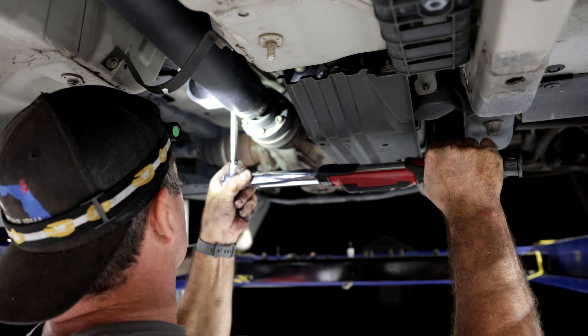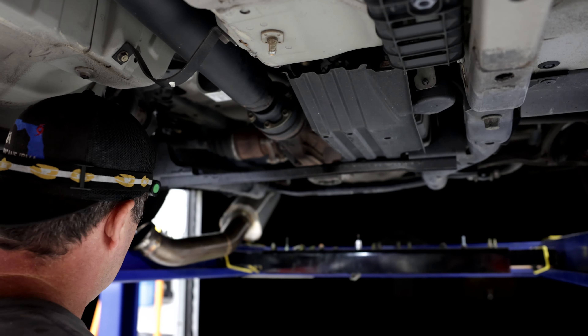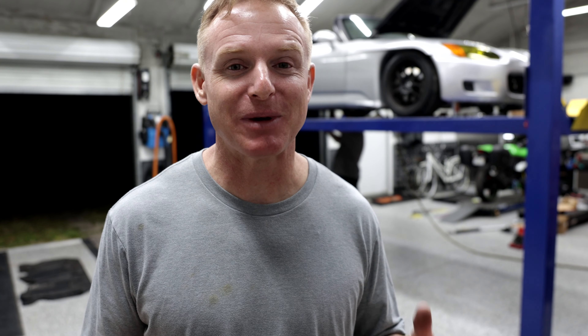We got the motor mounts on, we got the differential mounts on. We're just torquing them down and then we're basically ready to get this thing on the ground and see how it drives. Is it going to be a massive difference? I don't know — probably. I hear a lot of horror stories about upgraded motor mounts, but I do hear really good things about the diff mounts. I think everything is going to work together and give a much more responsive drivetrain feel, which is what we want on track.